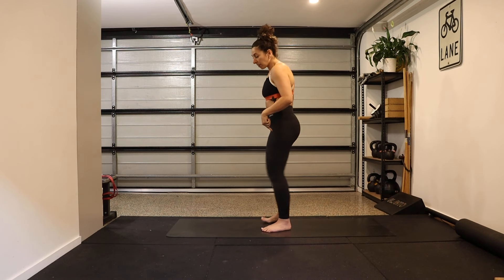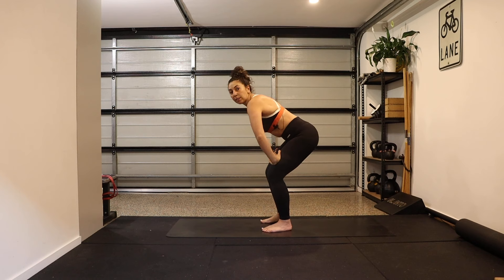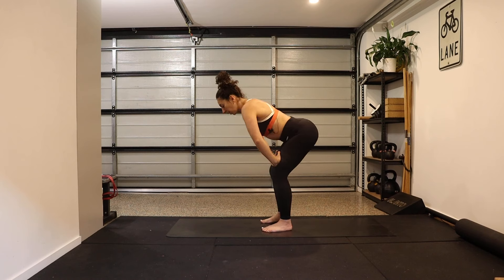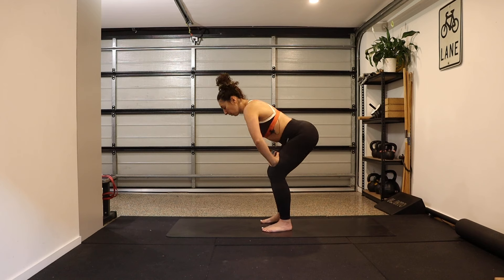Starting standing with a slight bend in your knees, bring your hands down your thighs. We're going to start with some pelvic tilts — tucking under with the tailbone, rounding the lower back, and then extending the spine, sticking your tailbone out. Opening through the back and dropping it forward, mobilizing the vertebrae of the lower back. Keep the upper back and neck long — rounding and extending.